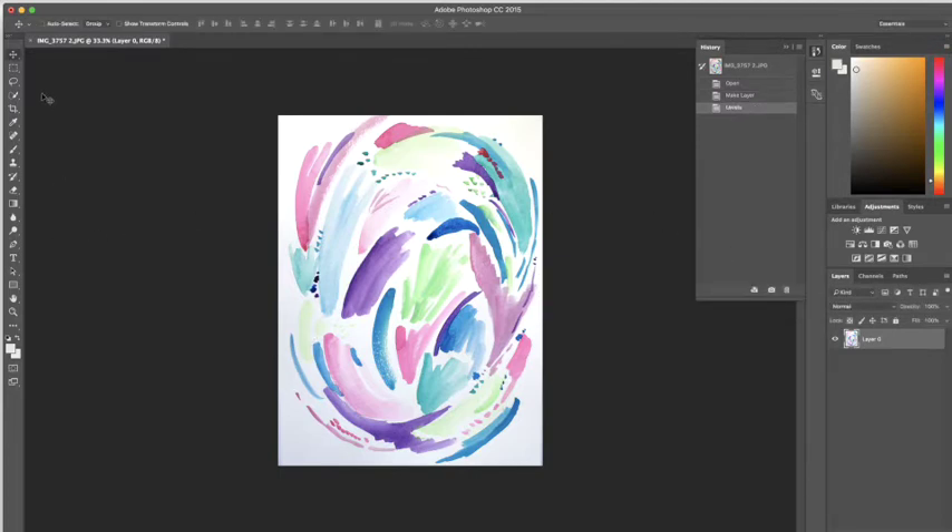Now we can get to work. For getting rid of the background, I like the magic wand tool. I'm going to set the tolerance for this piece at 6 and make sure it's on contiguous. I also have this icon selected, which means that as I go through my piece the magic wand will keep adding to the selection rather than starting a new one or removing from it.